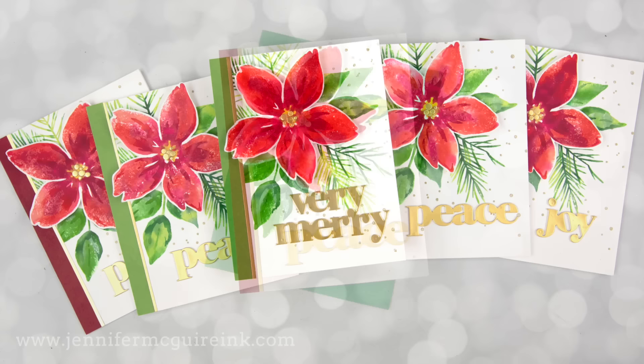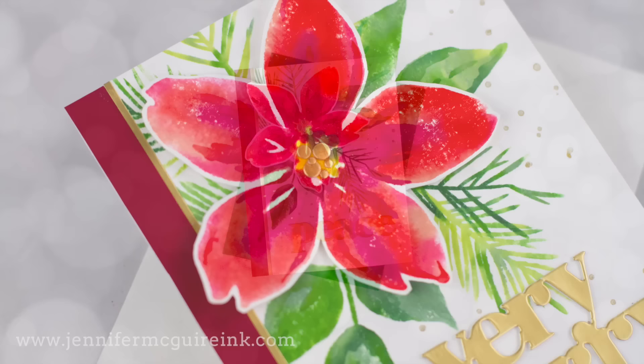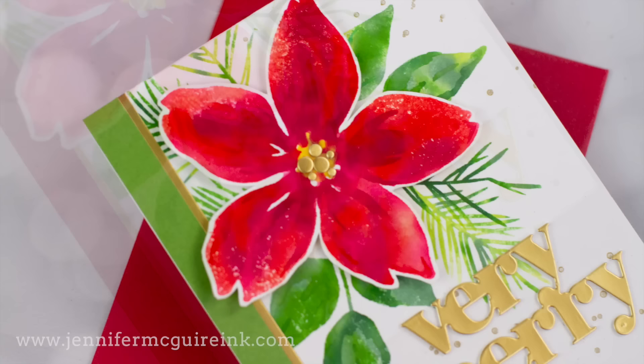This is a technique that allows you to get the look of watercolor with very little effort. We will be creating our own watercolor ink pad and we can do this with a variety of stamps. And the best part is this is great for mass producing. So if you're someone who likes to make a bunch of the same cards for the holidays or similar cards, this is a great technique that will save you time.